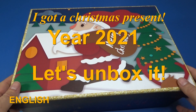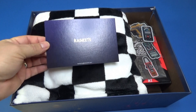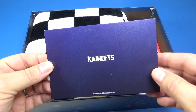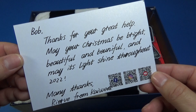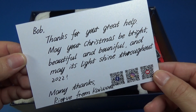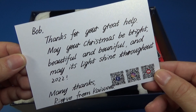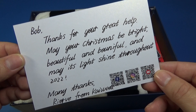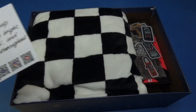Hi guys, I got a beautiful box as a Christmas present and I wanted to share with you the opening and unboxing — what is in there and who is sending this present to me at this end of the year. The present is from K-Wits, and there is a handwritten note. I really appreciate details like that.